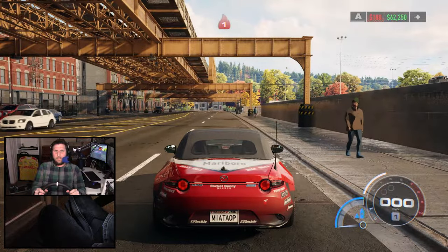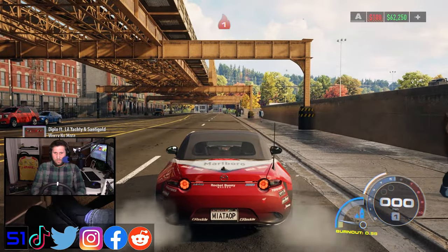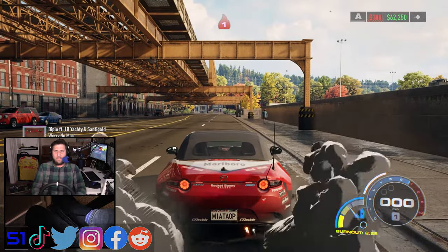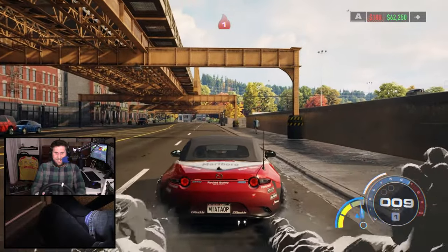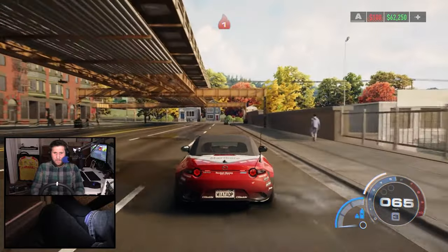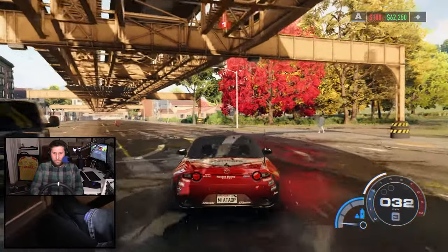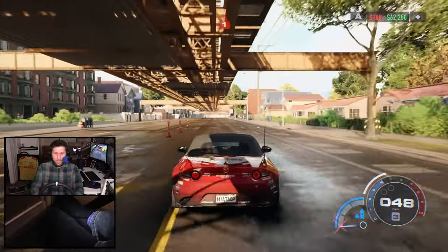Need for Speed Unbound — but I have this thing. You know what that means? It works! Need for Speed Unbound with wheels. I was not expecting it to work, and oh man, does it work. Apart from when that happens — let's not talk about that.